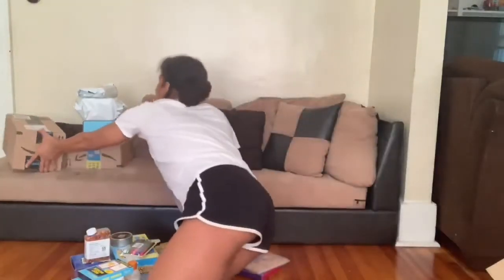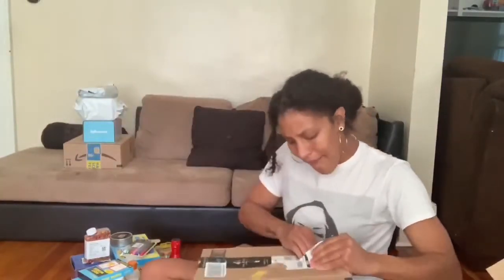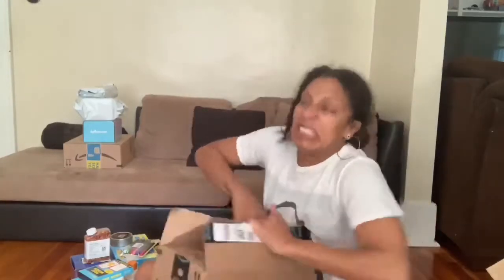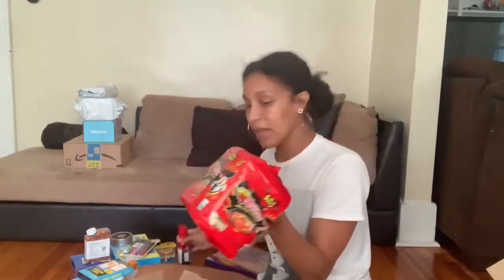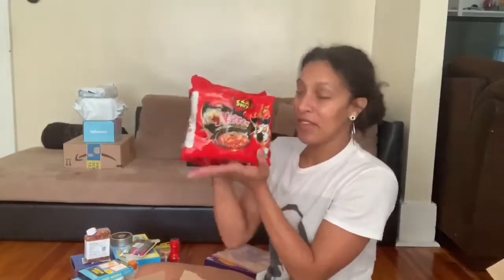Let's do this Amazon box. When I ordered the spicy sauce, I also got the two times spicy noodles. Future video.